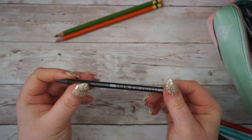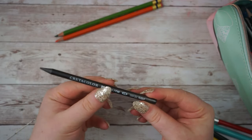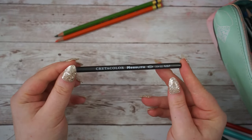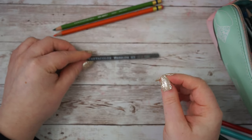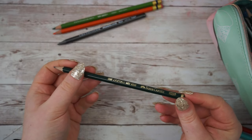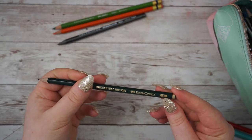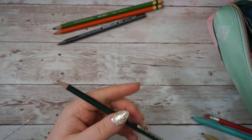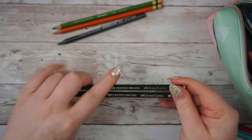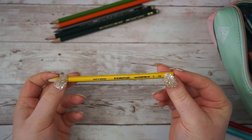I also have this Cretacolor monolith 2B pencil. I like to draw in graphite a lot and this is a really good chunky one - great for quick gesture studies, portraits, things like that. One of my new additions is this Faber-Castell 9000, and I have them in a variety of softnesses: this is the B, I also have a 2B, and I'm pretty sure there will be other ones that will come across soon.